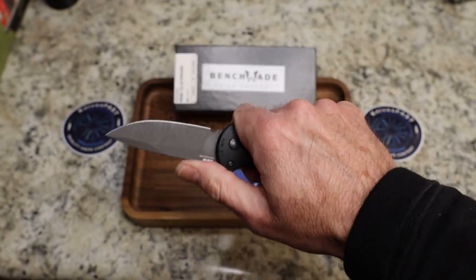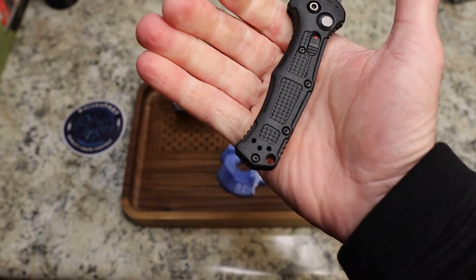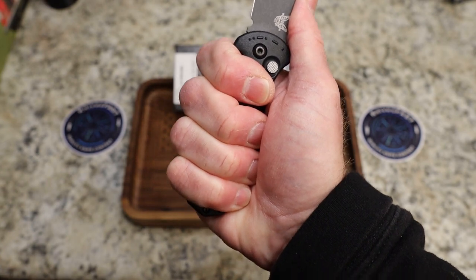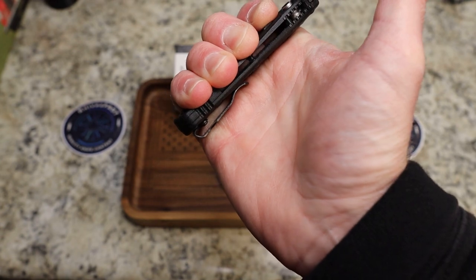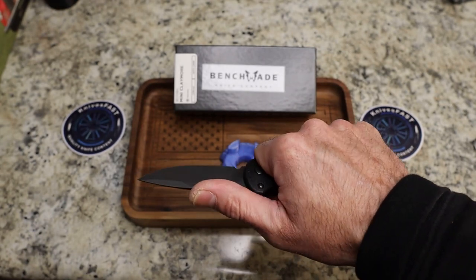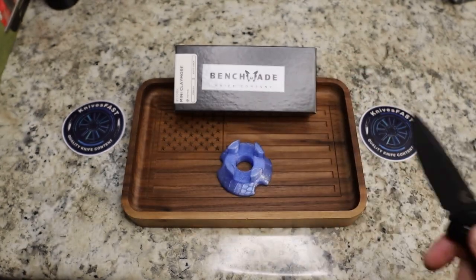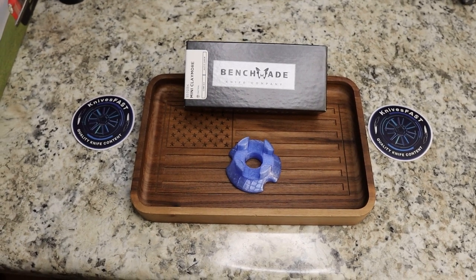It is contoured, so it fits in your hand really nicely. For me, if I were to get one of these, I'd get the Claymore and not the mini. I'm really at the limits of the area they've allotted for a proper grip here, and you absolutely feel that clip right there — it is digging, as you can see — because it's shorter. I don't remember it being that bad on the original Claymore, but I definitely feel that clip.